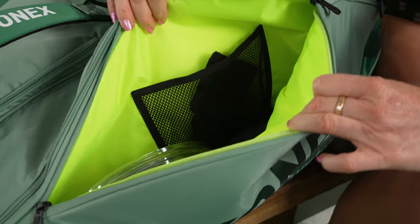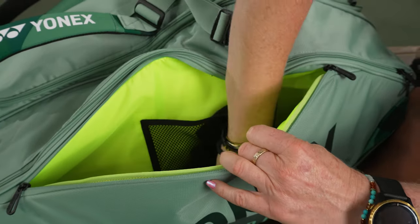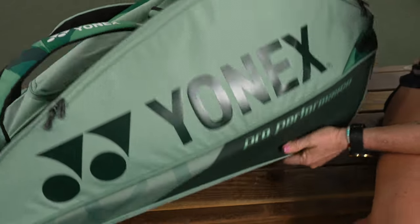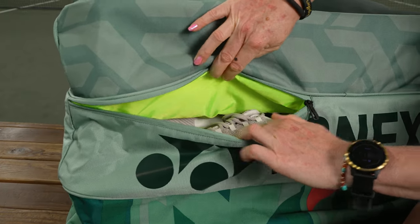We also have another accessory pocket on the other end, which is again a bit larger than the 9-pack's accessory pocket. You can easily fit a reel of strings plus your cord accessories in there, sunglasses in the mesh pocket — and again, it's nice and deep with lots of storage space.